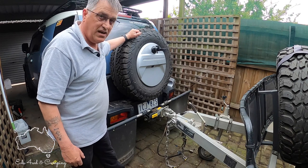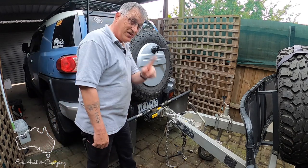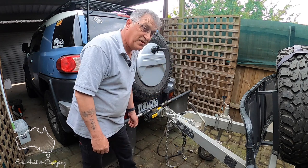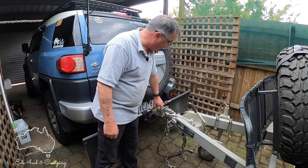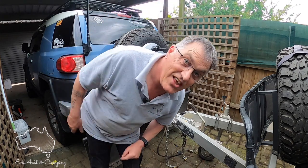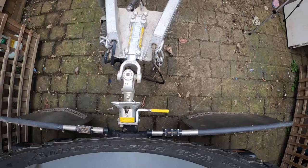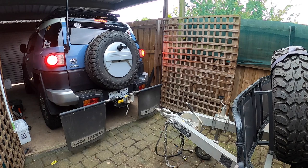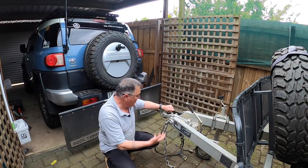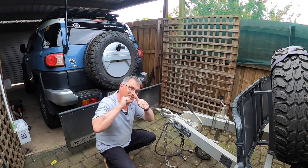Now we'll show you how to disconnect the camper. First things first, pull the pin out. Pretty easy. Then lift the lever — there's no tension on that lever — and just disconnect the camper. There you go, disconnected and ready to go. The MCHitch gets a double thumbs up from me.